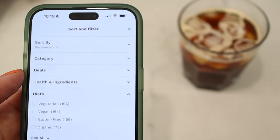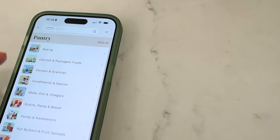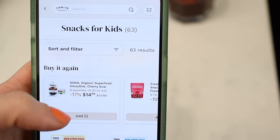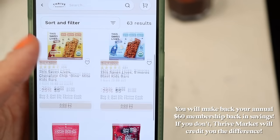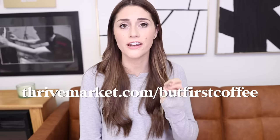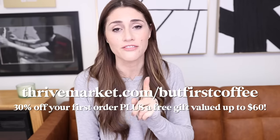I love using Thrive because my local grocery stores don't have great options for different dietary needs, organic foods, or high quality snacks — and if they do, they're marked up really high. On Thrive you can filter by literally any kind of diet, from gluten-free to vegan to keto. Thrive is a membership, so you pay for the year, and I usually make back that money in savings after ordering just two times. If you don't make back the money, Thrive will refund you the membership price. Use my link for 30% off your first order and a free gift up to $60 — it's in the description box.